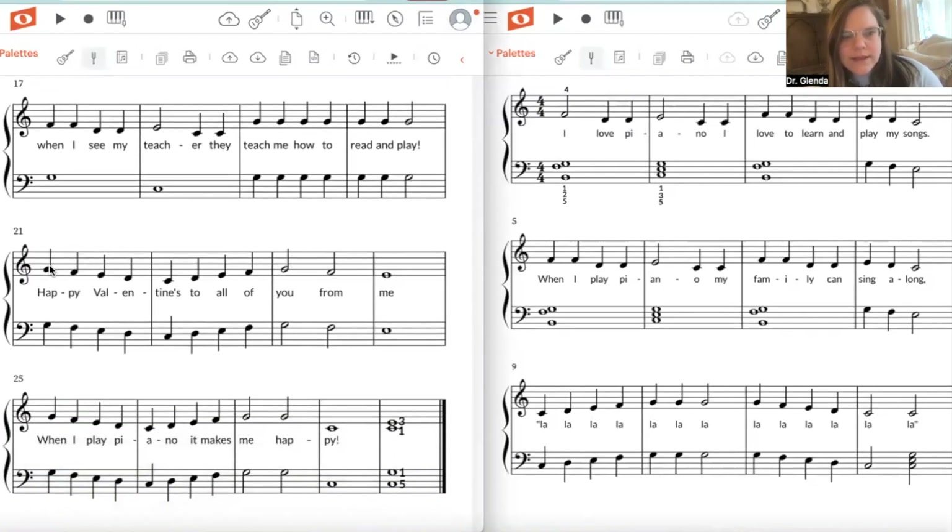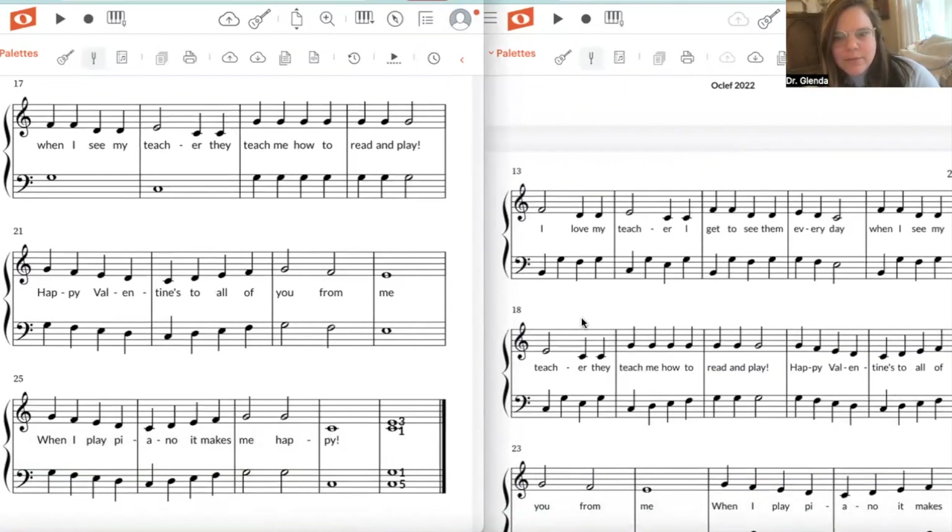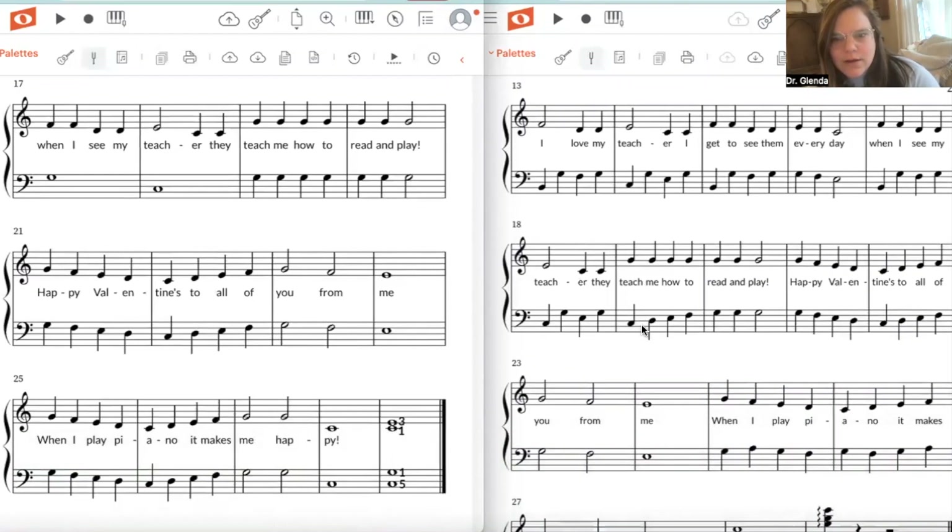I've kept it the same — still parallel motion — but I've challenged the upper level students a little bit more here. In this part where hands are playing together, I've added in the left hand stepping up while the right hand is staying the same, then we go back to parallel motion.